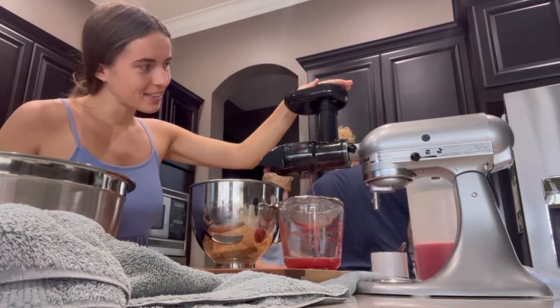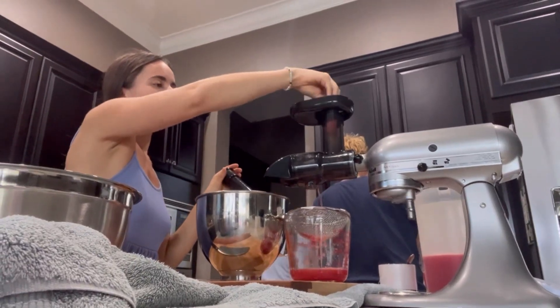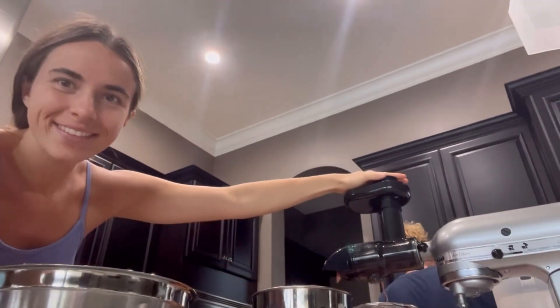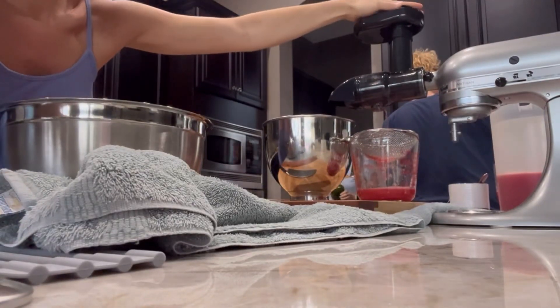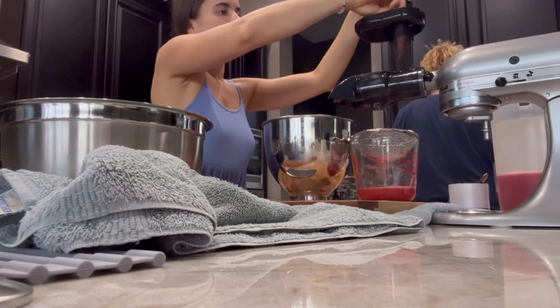So instead, my aunt had bought this attachment for her KitchenAid and honestly it worked really well. My phone dropped here because you guys know I'm terrible at recording and editing, all of it — so that's where we're at. But anyways,